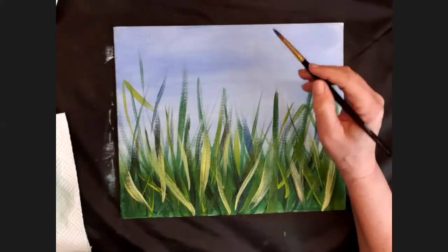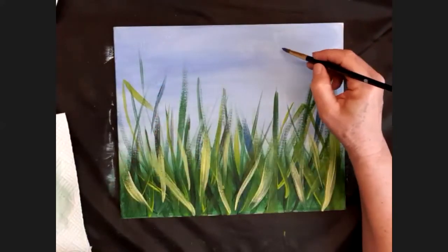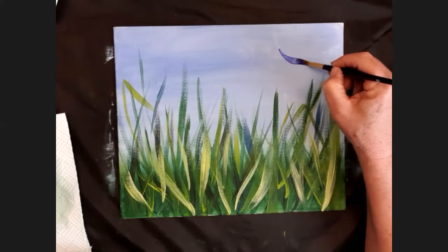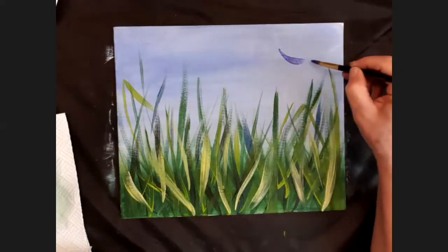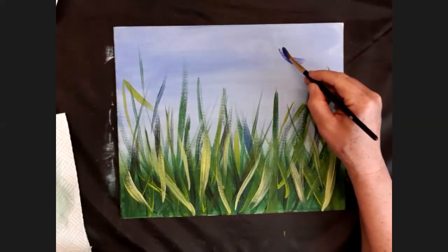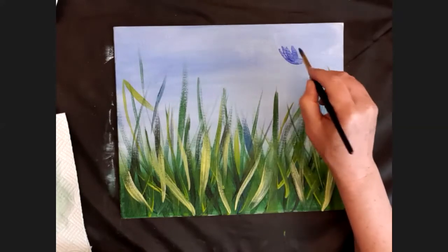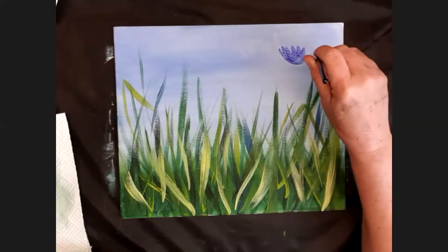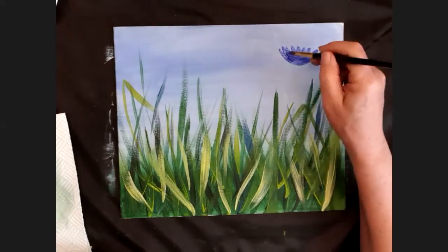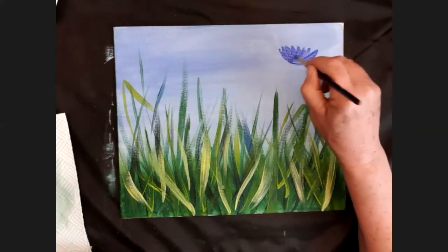With the tip of the brush we want to make a shallow cup of flower petals. Just touch the canvas lightly with the tip, bring it down and press it down until you get a big thick bottom but thin at the top - that's your petal. Do another one, bringing it back to the middle each time. It's using the shape of the brush to make the flower petals all come to the middle.